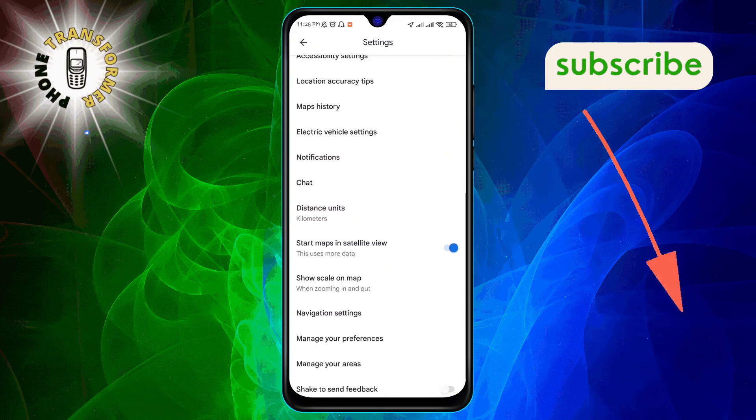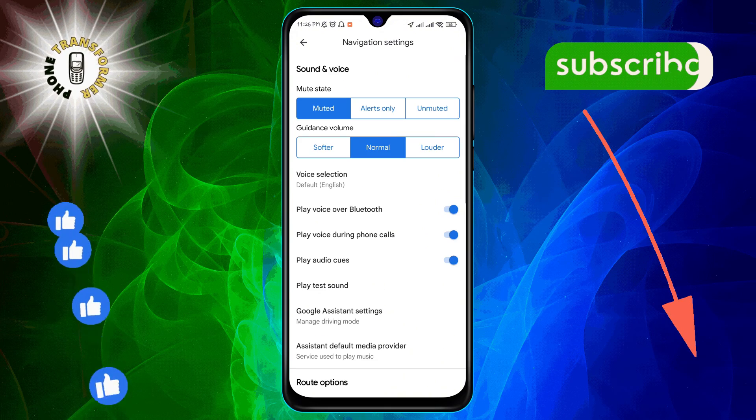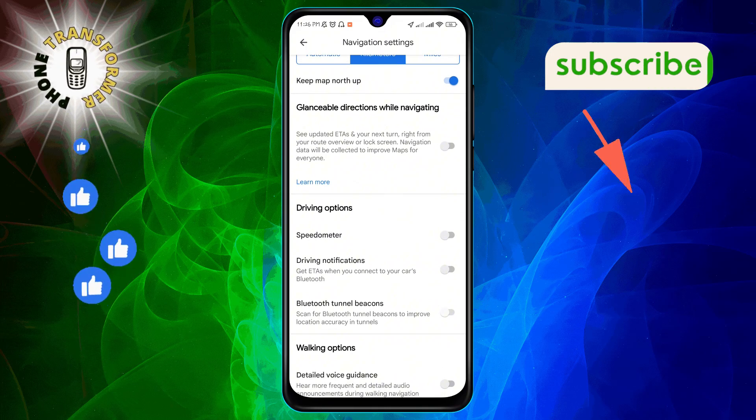Step 4. Scroll down to Navigation Settings and give it a tap. This section allows you to modify how the app behaves while you're using it for navigation.